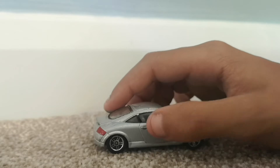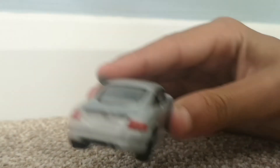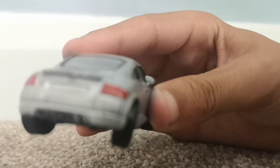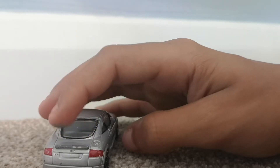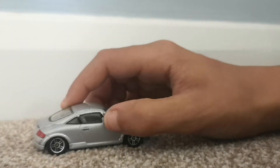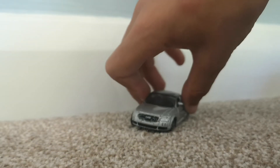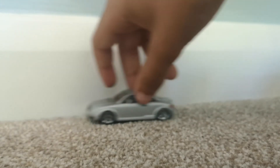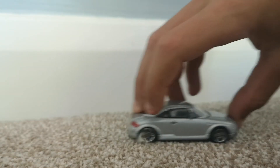The door handle has black paint coming off. Looking at the rear, you can really tell it's an Audi. There's a spoiler at the back, and there's the petrol cap. Overall this is a good model and it rolls quite well, a bit squeaky.